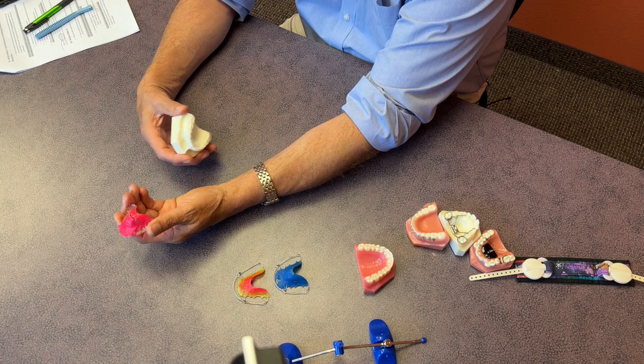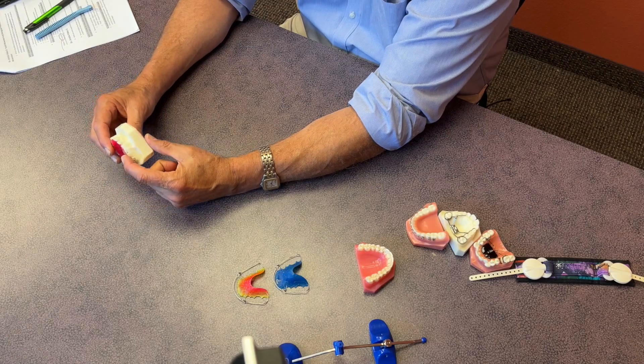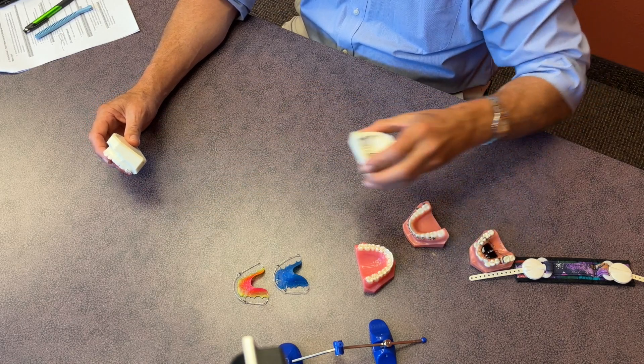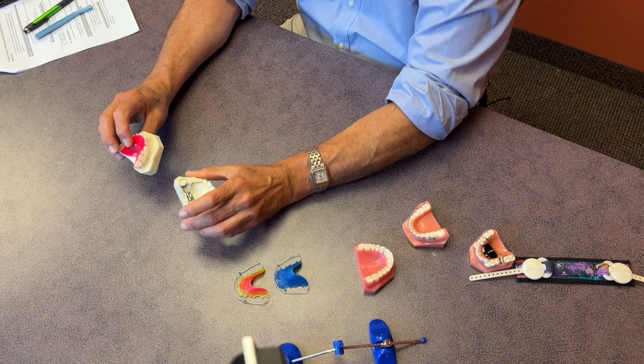Removable appliances might also accomplish expansion — they're worn all the time except when eating or brushing. An appliance like this pushes and moves the teeth at a slower rate. The kind of control we have with a removable appliance versus a fixed one is different, and there are different reasons and different protocols or indications for each.